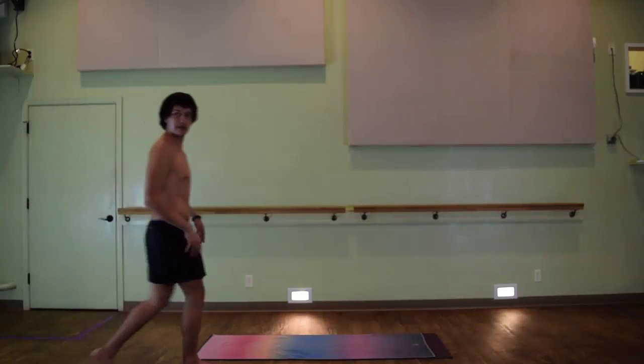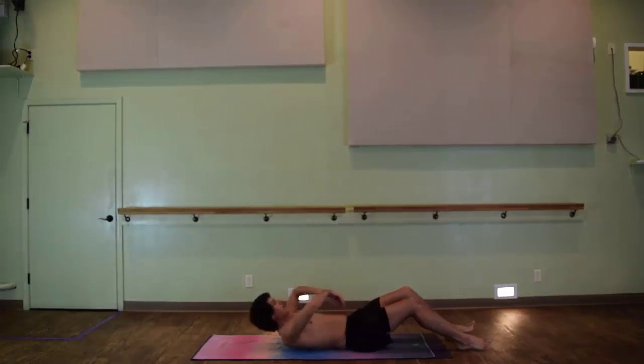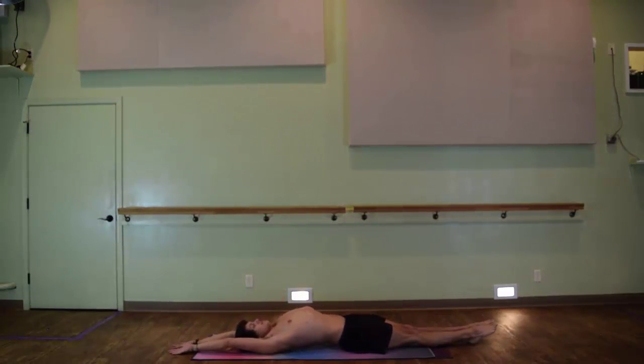Hello everyone, welcome to BendHot Yoga Posture Clinic. In this video we'll have Melissa adjusting me in her full body stretch, and you can feel free to ask any of our instructing staff to do this next time you're in class.